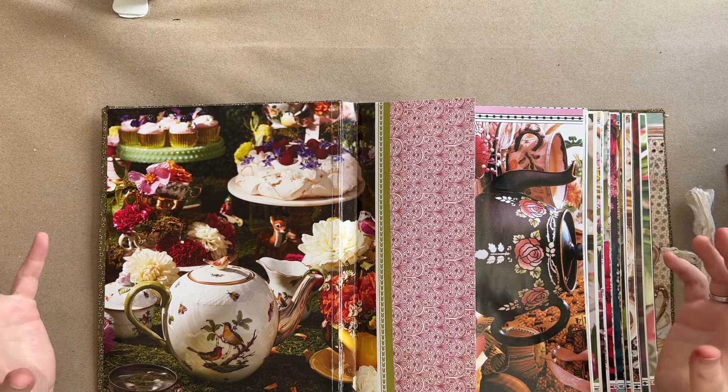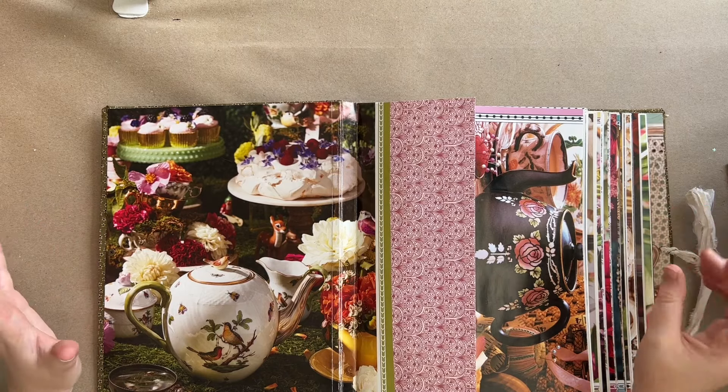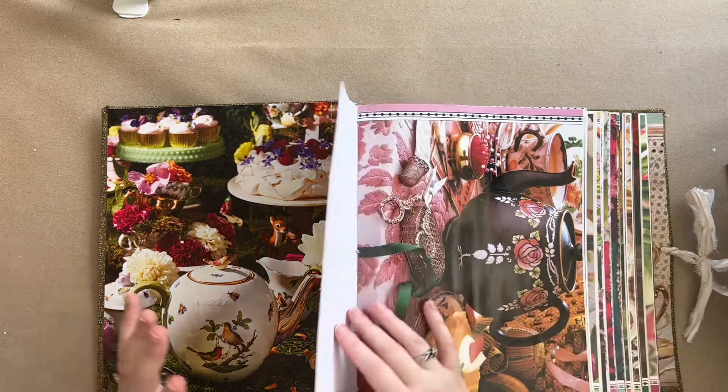I will not be putting pockets on the inside covers of this book because I just love the images. My timer for my water bath canning of my blackberry preserves went off, which actually brings us back to why I'm making this book - to store all the recipes I use most often.